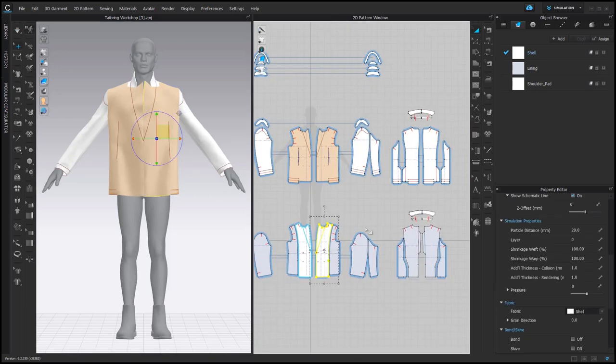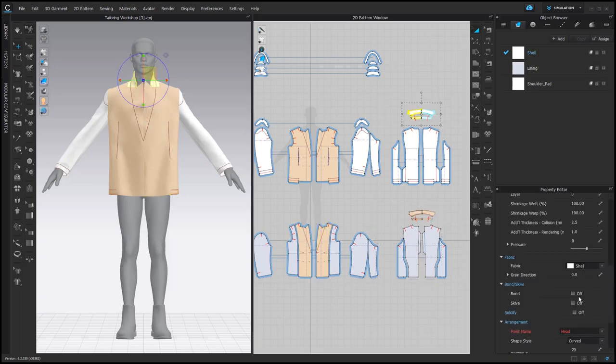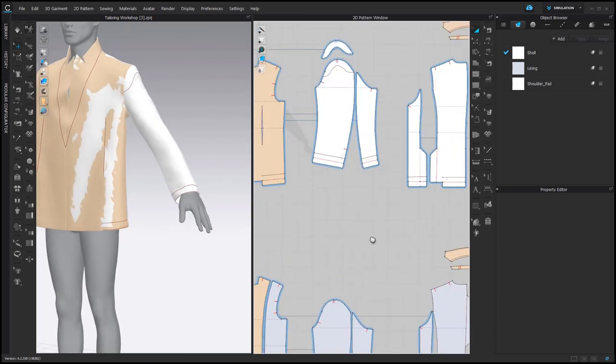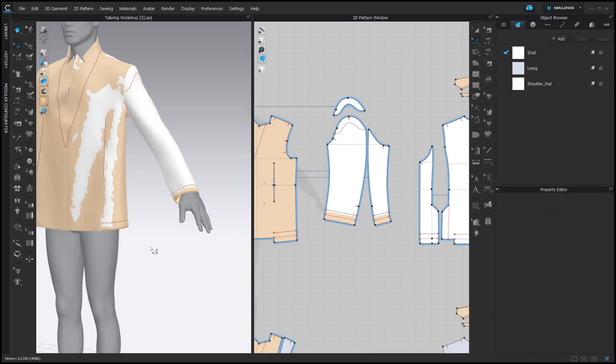In tailoring, we usually add interlining to fronts and to front facings, as well as collars and collar stands. Then we also need to add some interlining to the hem of the sleeve as well as back pattern pieces. In this case, I will simply select these lines and activate seam taping in the Property Editor — you can increase its width. It would be the same Bond with the same presets.